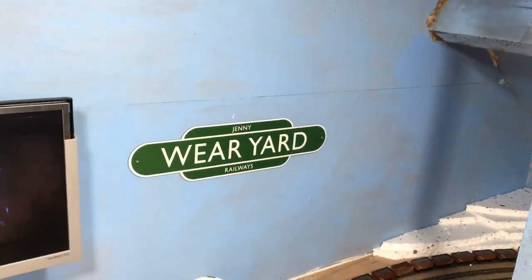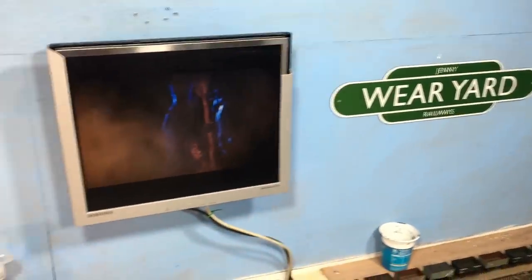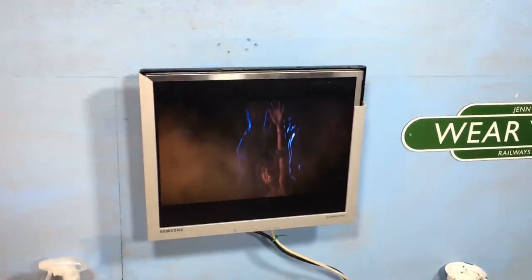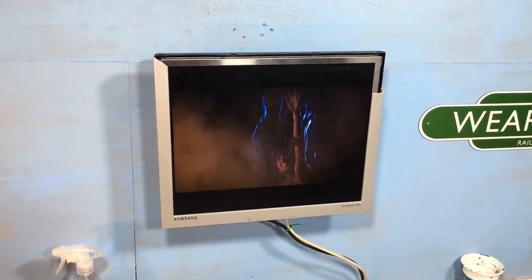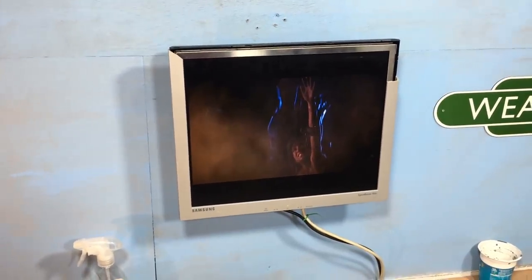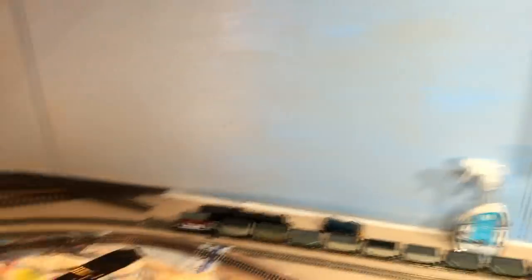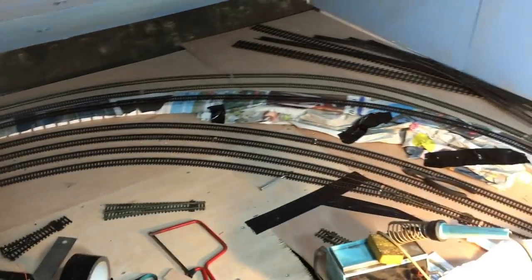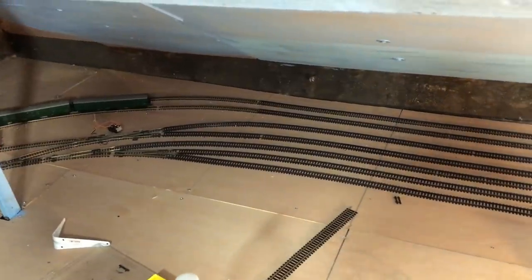Welcome back to Weir Yard up in the loft. Today we're back on the diet of classic DVDs - I'm actually finishing off watching Indiana Jones and the Temple of Doom, which is just something on in the background. But what have I been up to? Well, over here I'm going to move that out because it just super-saturates everything - it's just a little work light to help me out.